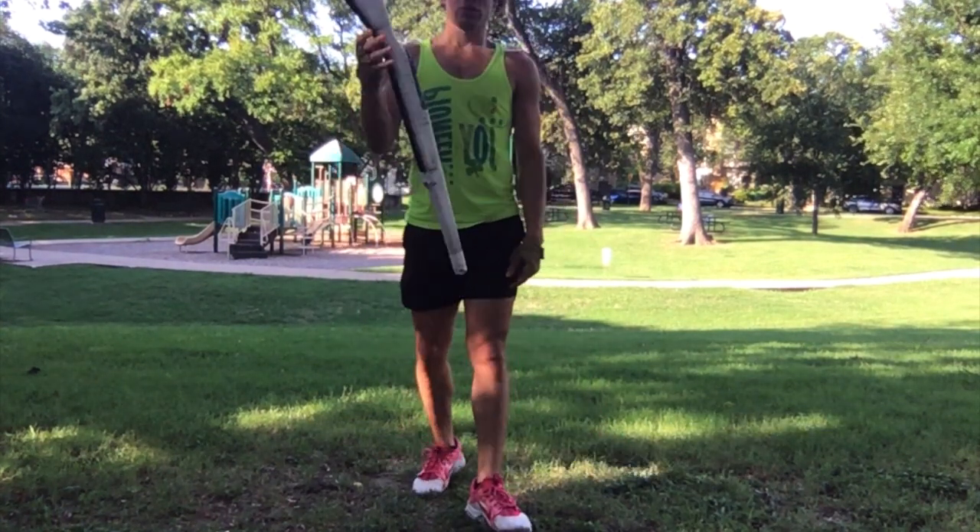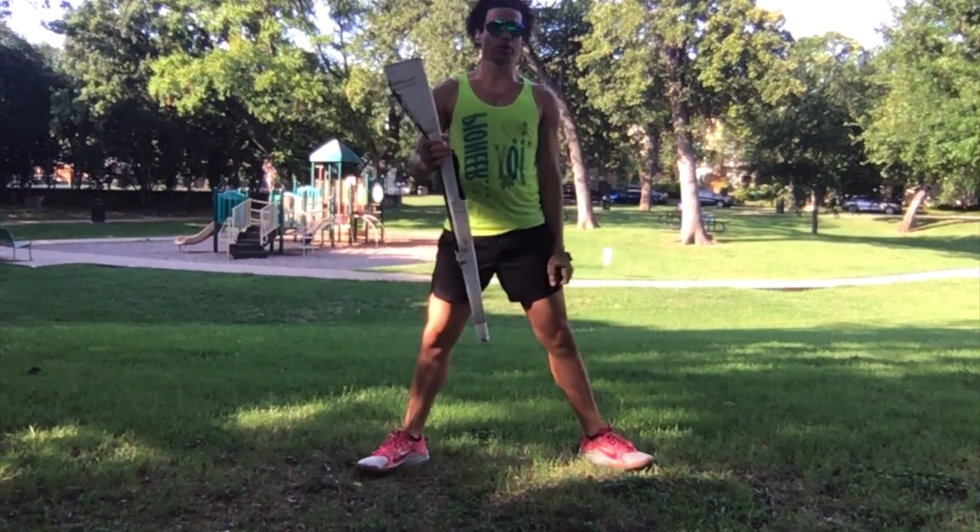So we do sixteen spins. On count sixteen, you're going to wrap your left thumb. From here, we go into flourishes.